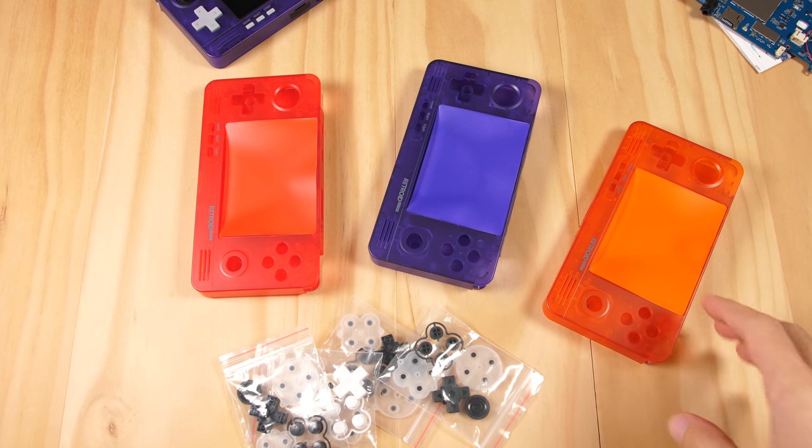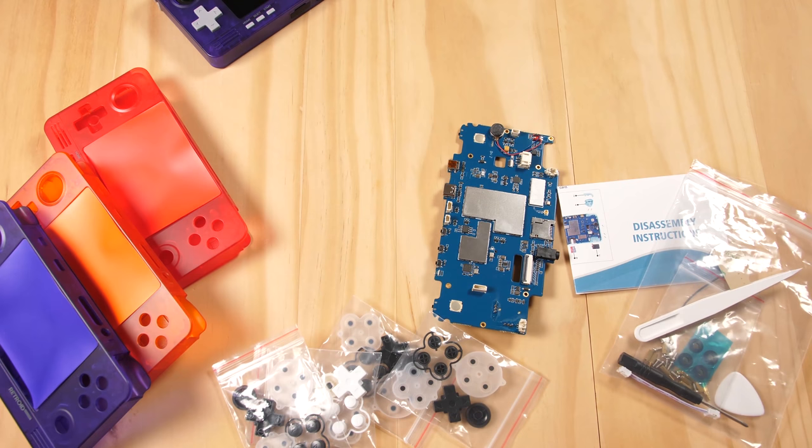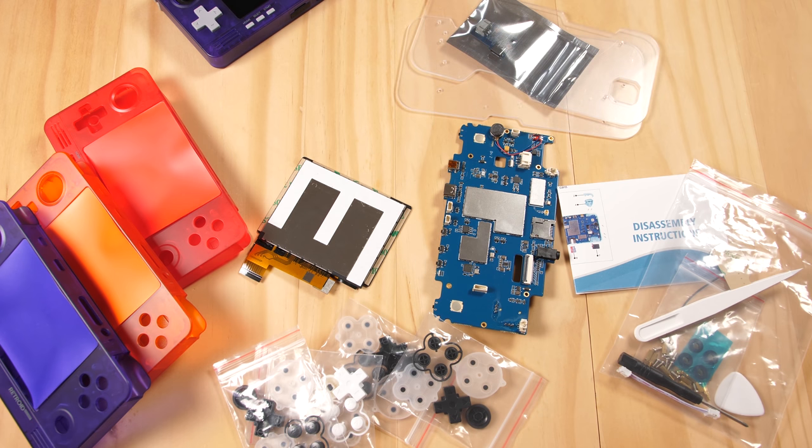How's it going everyone, Taki here. This is a different kind of video than I usually do on this channel, but I just got the new Retro Pocket 2 Plus PCB in the mail and I wanted to do a video on it. So let's talk about what we are going to do here. I have one retail PCB, a set of buttons, some tools, a retail touch screen, and a set of acrylic shells with the PCB battery adapter.